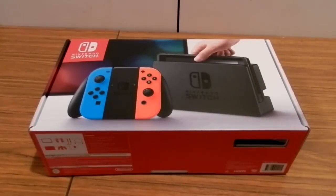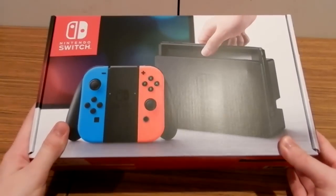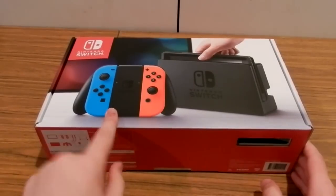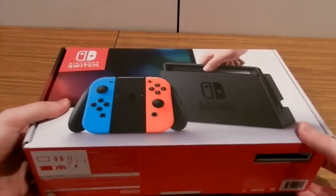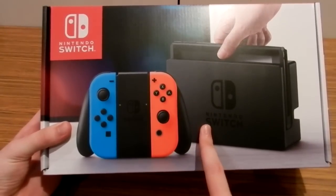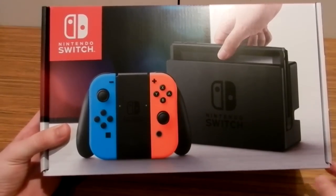Welcome to my unboxing of the new Nintendo Switch. I've got the neon colored version because I thought that looked better. Let's look at the box first — on the front we've got a picture of the Nintendo Switch with the grip that comes included, and the dock right there.